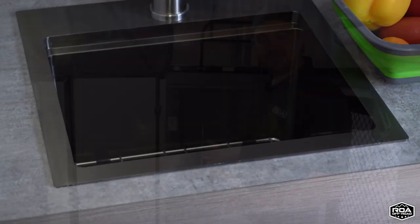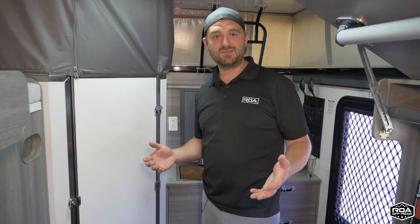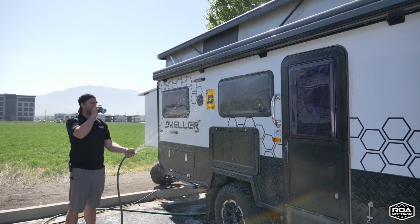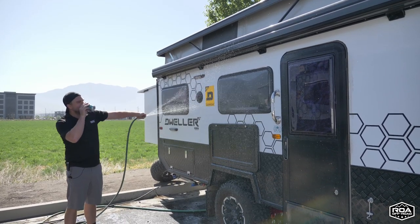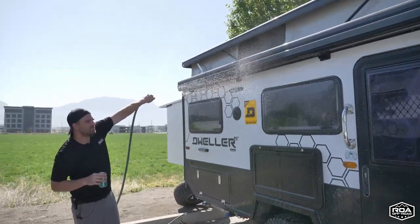If you have any questions about it, please leave them in the comments. Thank you for watching, and make it a great day. It's raining!